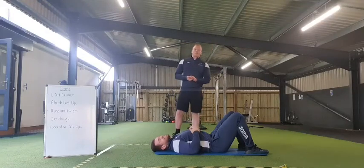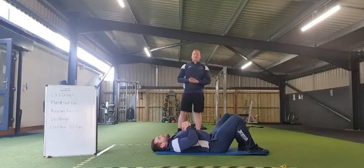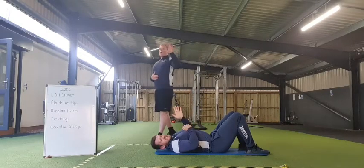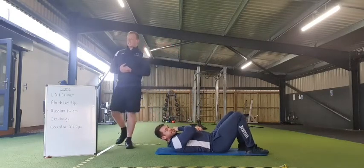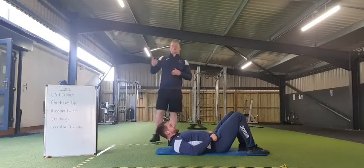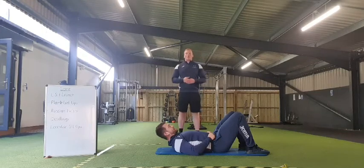Hi everyone, Harry Baylis here from Heatbook Fitness. All we're going to look at today is a quick core session working with Stefan. What we're looking at is nice and simple — just five exercises, different work-to-rest ratios, different time periods for us to have a little go at.